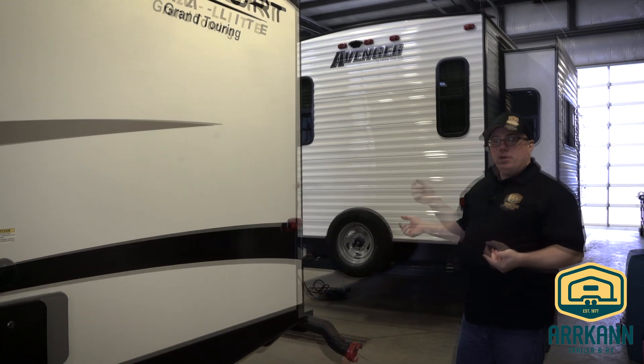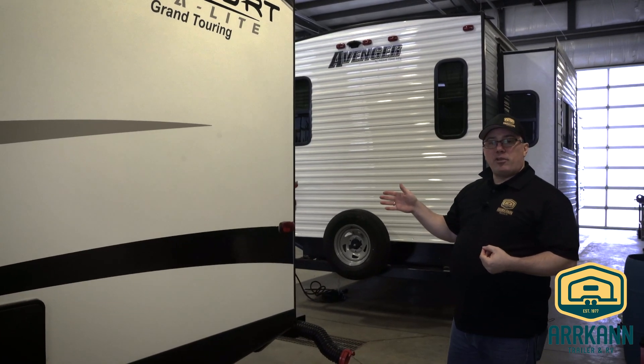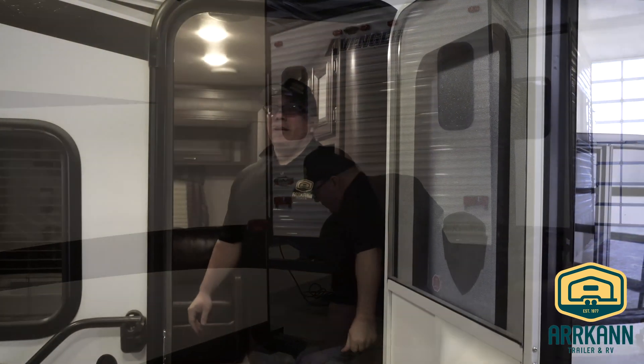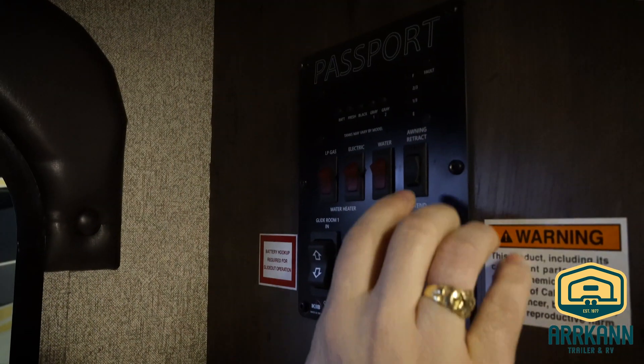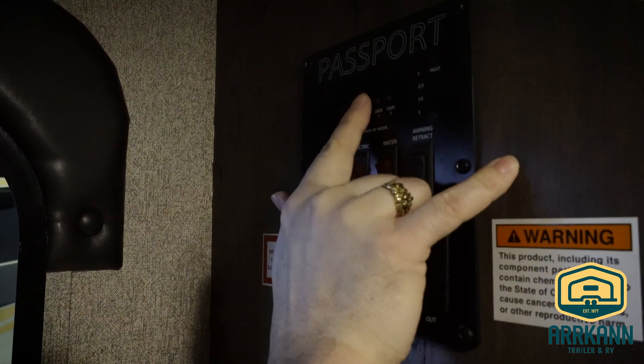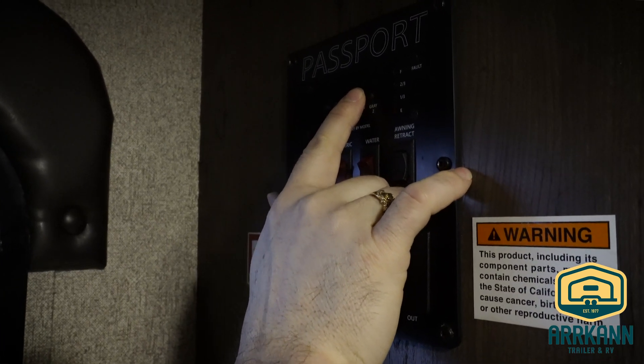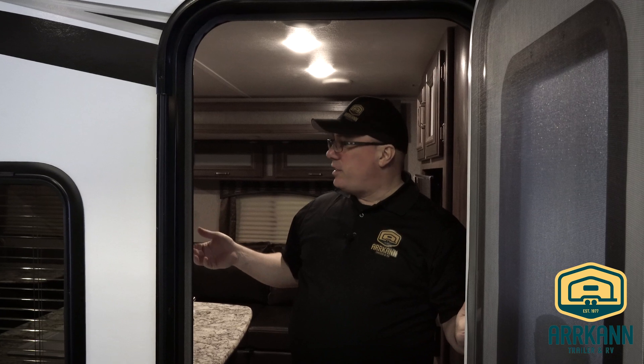Now we're going to go inside and show you the level gauges, where to find those, and we'll show you the toilet and talk about the do's and don'ts there. Here we have your level gauges — same as the freshwater tank, we have black water and grey water. You push the button and see that the level gauge reads empty, one third, two thirds, or full. Obviously when it's full it is time to dump. If you do have on-site dumping at your campsite, be sure to allow the black tank to be at least half to two thirds full before you dump it, so everything can exit the tank at the same time.